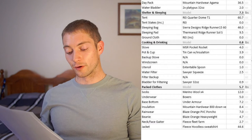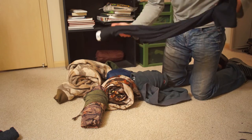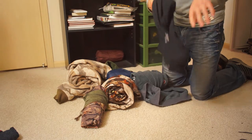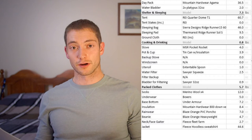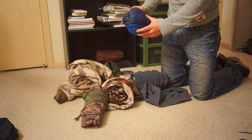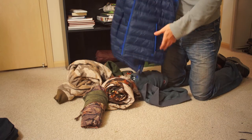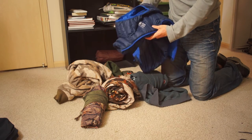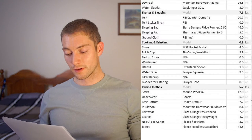Extra pair of boxers — merino wool would be preferable. The merino wool boxers are antimicrobial naturally so they don't get that nasty stink. Under Armour Cold Gear base bottoms — not as good as merino wool, but I've had it since high school football, so it was easy to take along. A lot of times when I went out hunting I was warm enough that I didn't need it — I wore it mainly when sleeping or to start the day and then put it in the pack. The Mountain Hardware 800-fill down vest at 8.4 ounces is incredibly lightweight and packable.